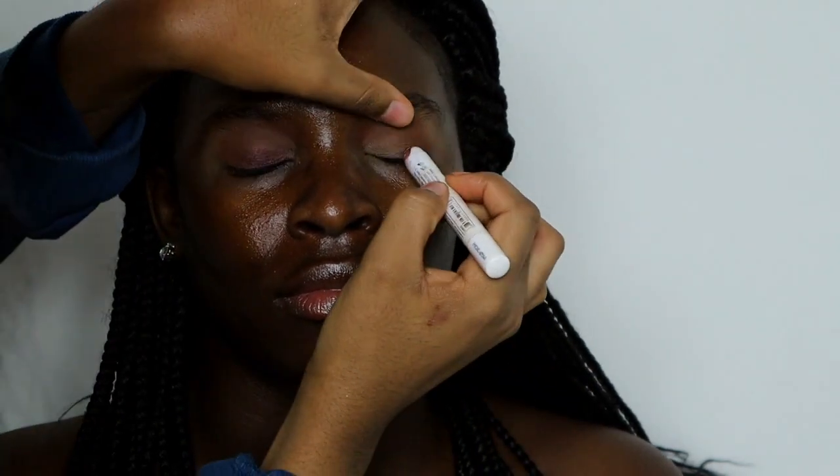Now I'm taking NYX Jumbo Pencil in Rust and putting that all over her eyelid. I'm going to take my finger and spread it all over her entire eye.